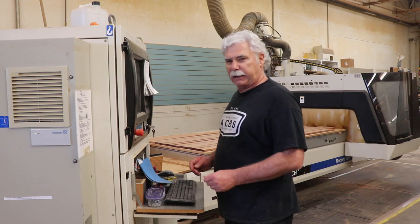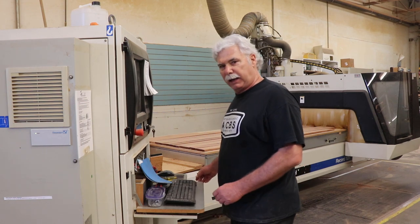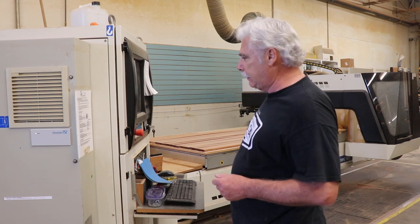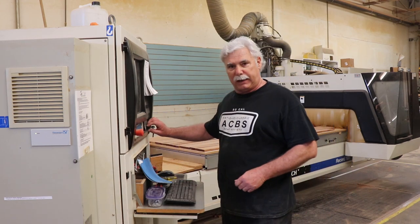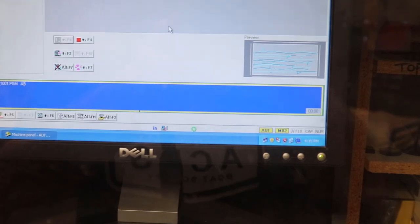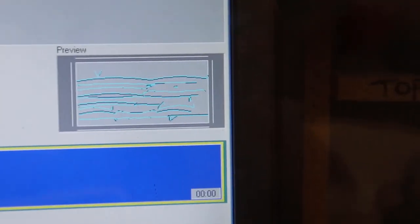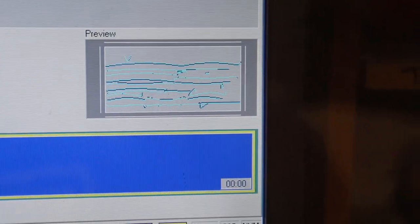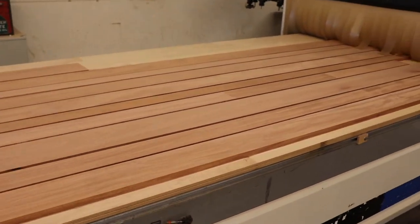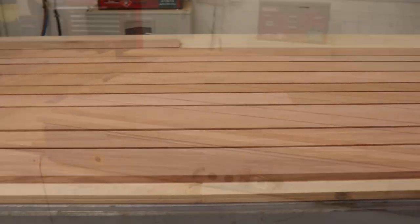We're going to start cutting our frames on the Rau-Tec. This is the Rau-Tec 125 — it's a five-by-ten-foot table, 15-horsepower spindle, two vacuum pumps. We're going to fire these up right now. The first program we're going to run is the relief program, which makes the relief cuts so that we can remove the loose material before we make our final pass. We've got our material sucked down to the bed, safety mats clear, dust collection on — we're ready to rock and roll.